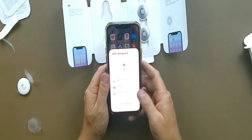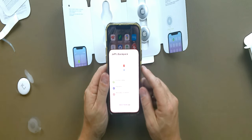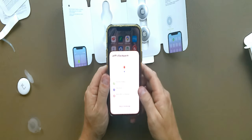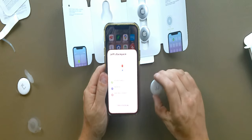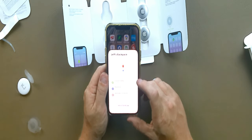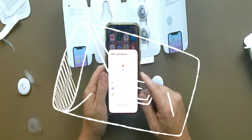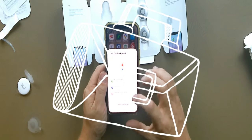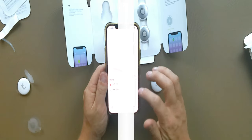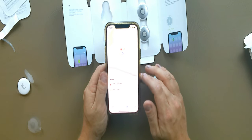When the AirTag is nearby, an arrow will point to its precise direction. I've used these on my keys to find them many times — it's super cool. You can also play a sound; it's not extremely loud but it's high-pitched, which makes it easier to hear. You can set it up to notify you if you leave the tag behind, so if you leave the house without your bag it'll send a notification. You can then view it in the Find My app, where my keys and now my backpack both show up.